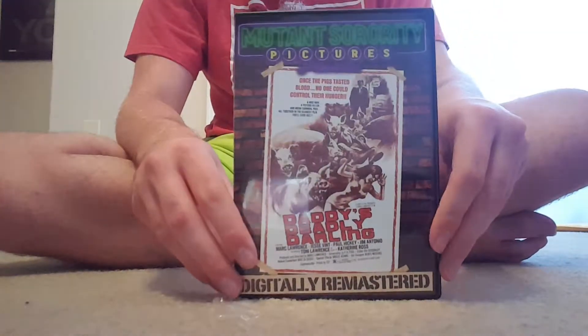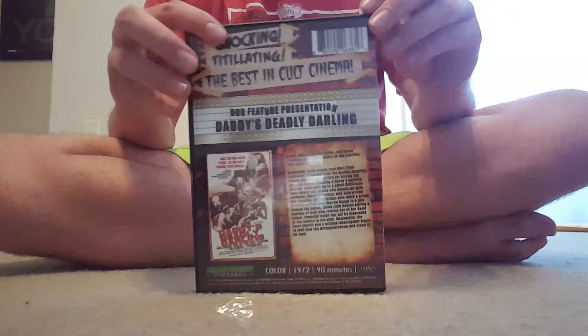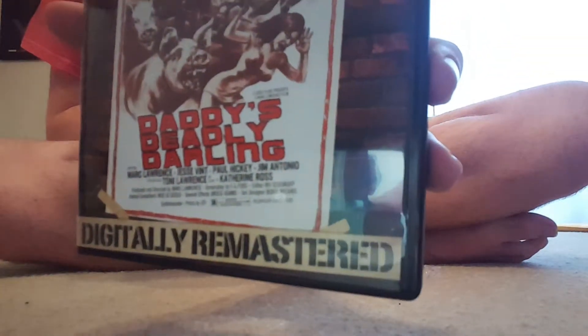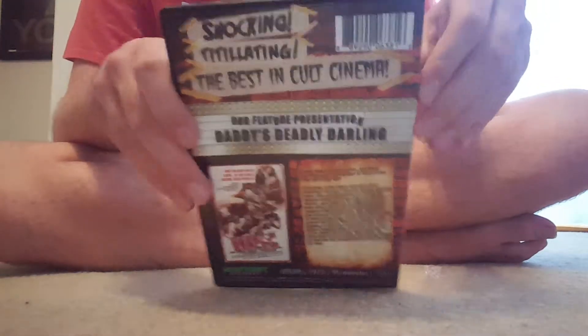So, we got it out, and there's the cover. As you can see, it's from the Mutant Sorority Pictures series. This is a unique DVD cover, as you can tell. There's the front, and this is the original 1972 poster. On the poster you can see that it is rated R, and it is from 1972, and it is 90 minutes, and it's in color. There's the back, and there's the spine.